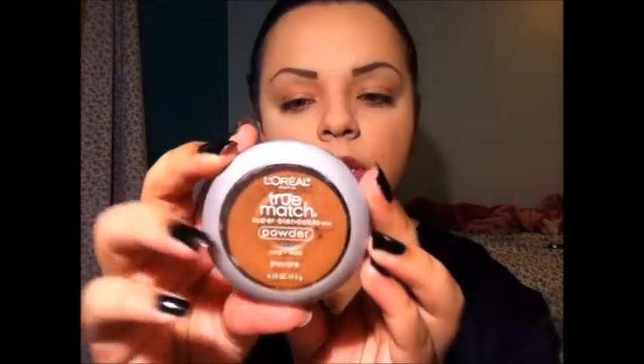I just went ahead and put on my wig cap because my hair was starting to look crazy. I'm going to start with a little bit of contour. I think I'm just going to start with my regular contour color, which is my favorite contour color I've ever used — it's my L'Oreal True Match in C8 Cocoa.